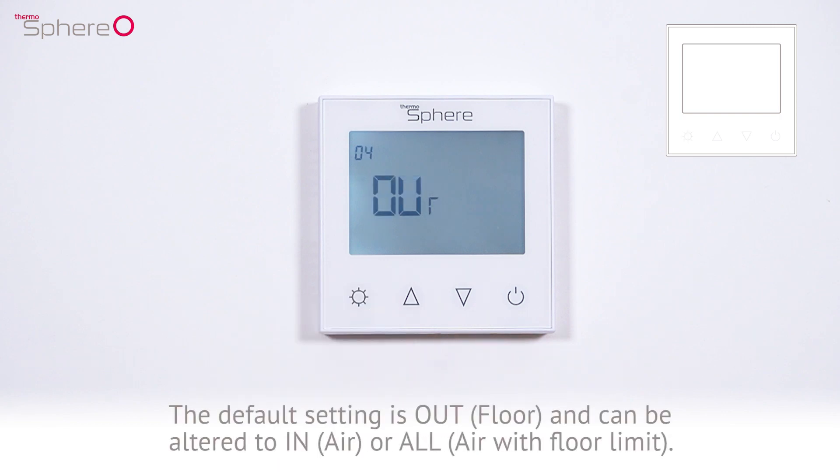The default setting is out, which is floor sensing, and can be altered to in, air sensing, or all, air with floor limit.